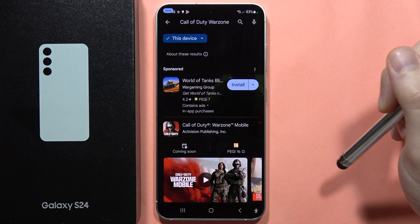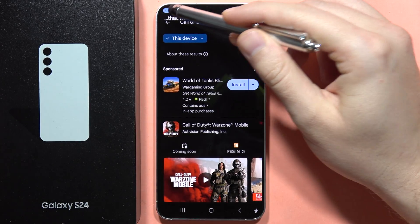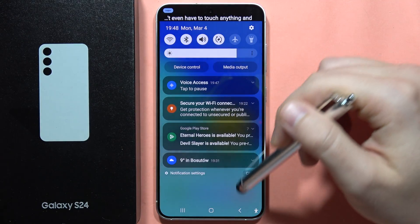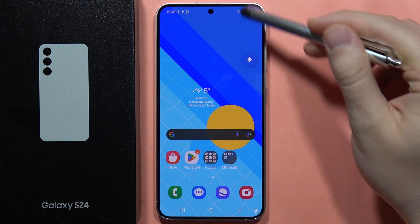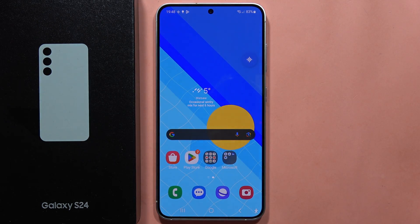There we go, and as you can see that's quite impressive that we can actually use our smartphone with our voice and we don't even have to touch anything. That's how we can do this. Please subscribe to my channel. And by the way, if you want to turn it off, just click right here, and now as you can see it's not activated. So that's all, please subscribe to my channel.